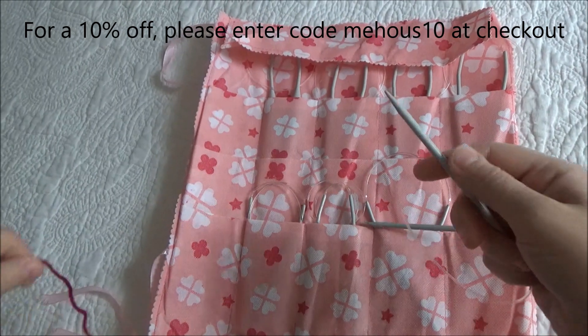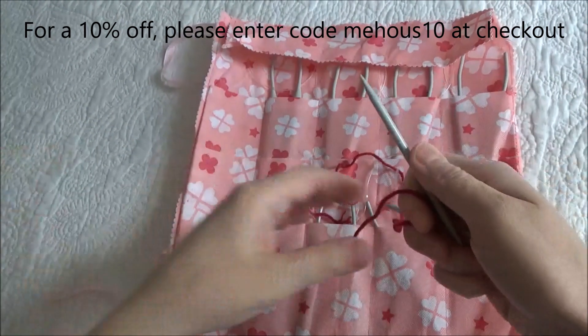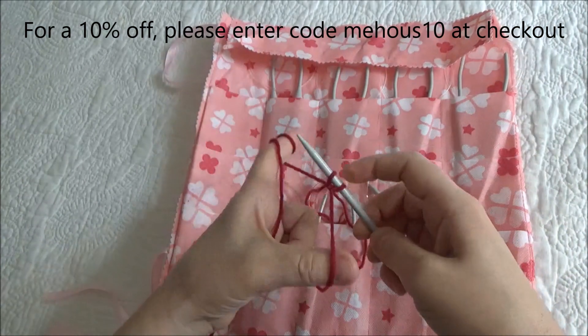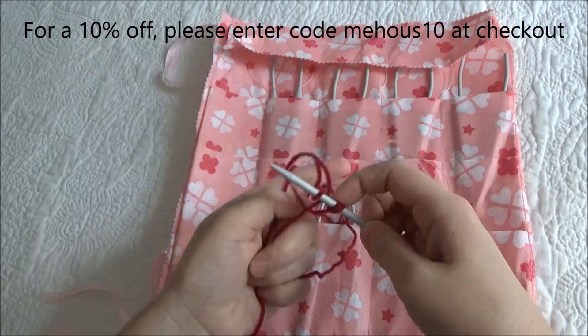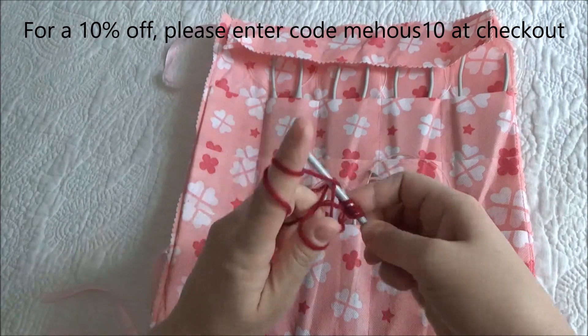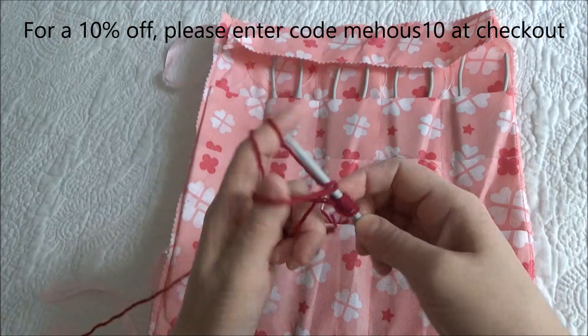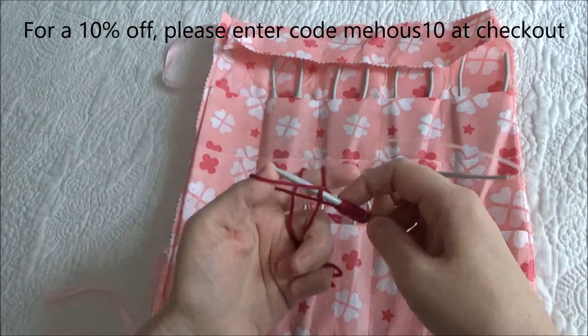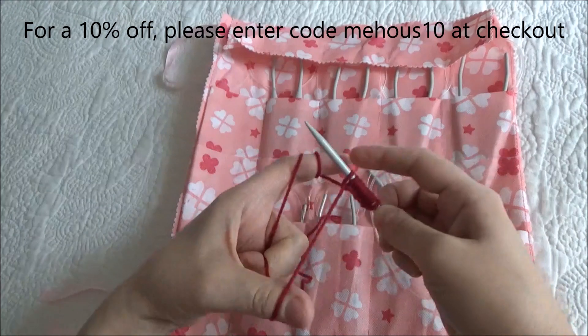So let's see how easy it is to work with them. We'll cast on 10: 1, 2, 3, 4, 5, 6, 7, 8, 9, 10.